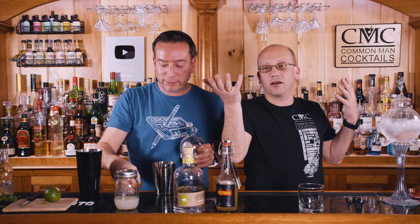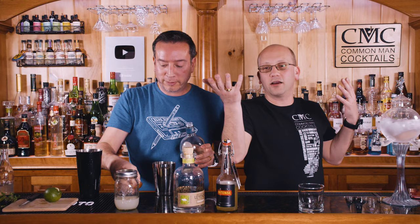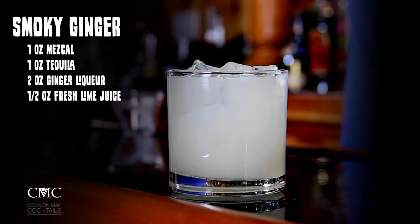Dan and Derek are going to make a cocktail on the fly from somebody in our chat room. It's called Smokey Ginger. The recipe: one ounce of Mezcal, two ounces of ginger liqueur, one ounce of tequila, and a half ounce of lime.